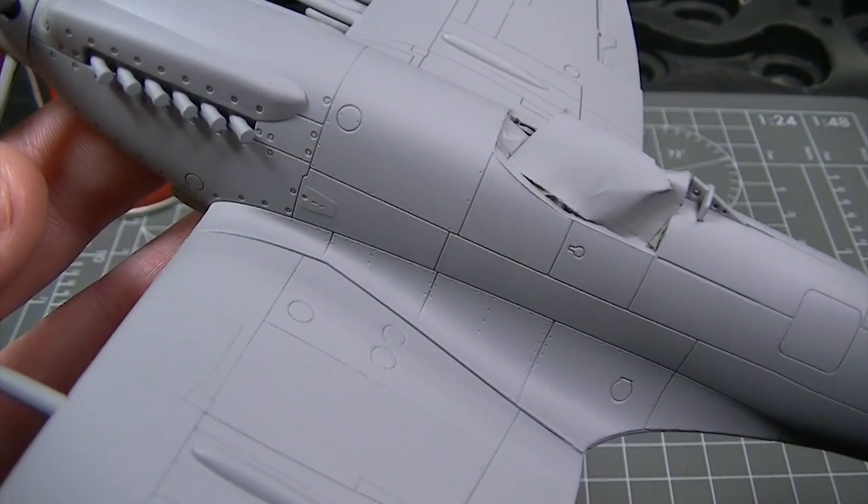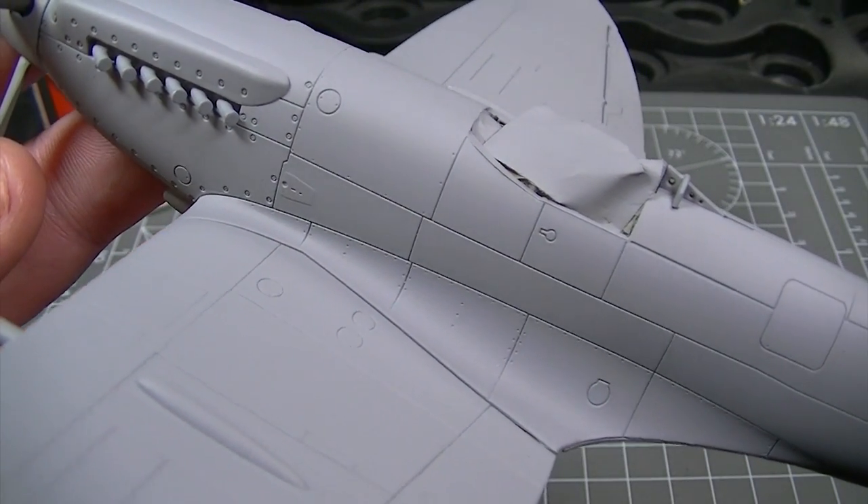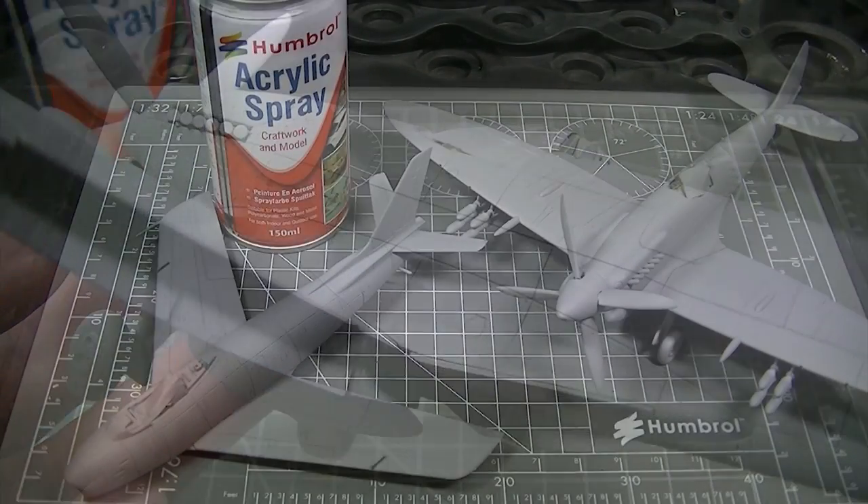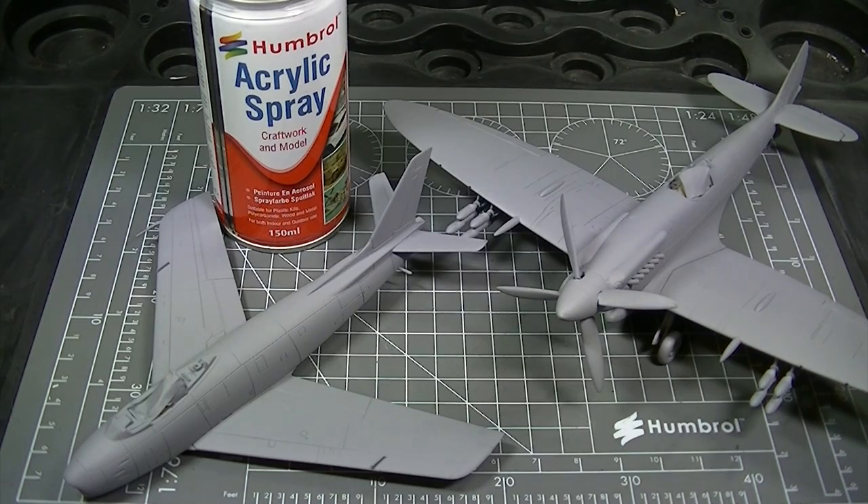So now you've seen how easy it is to apply and just how good the results can be, why not give Humbrol acrylic spray primer a try on your next model as the perfect way to start the painting process. Thanks very much for watching and we'll see you again next time.